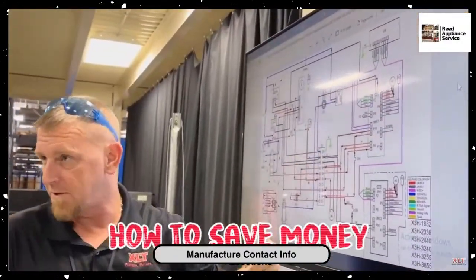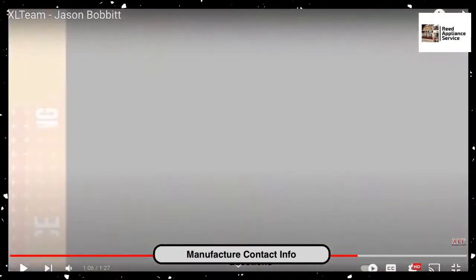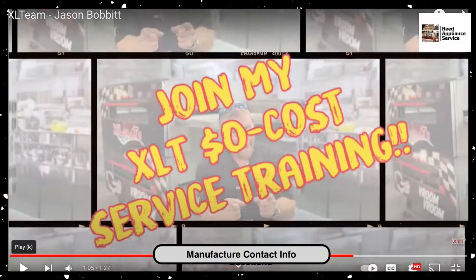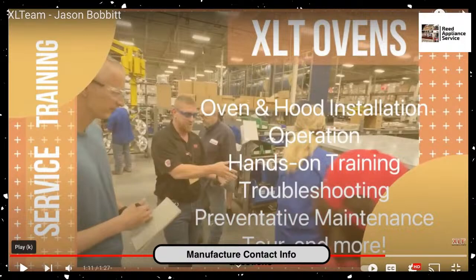There's your beloved schematic. You have a training board. XLT service training at the factory is zero dollars. Of course, you have to pay to get there — you've got to pay for your lodging and food — but the actual cost of training is zero. You get to tour the factory floor. Hands-on training — that's what you guys want, right? Hands-on training, troubleshooting, preventative maintenance. And then they teach you how to do the hoods.